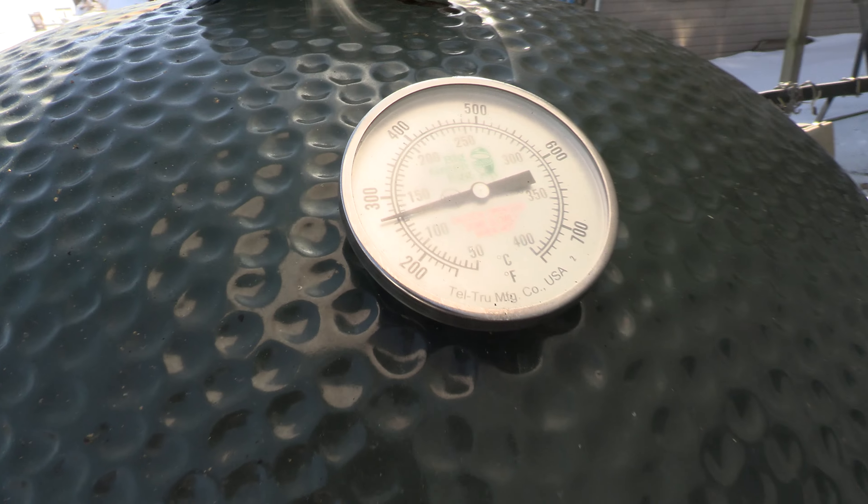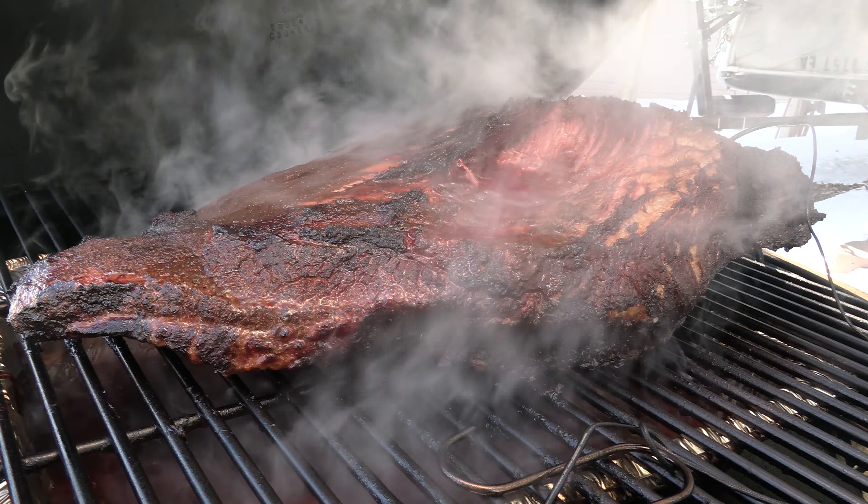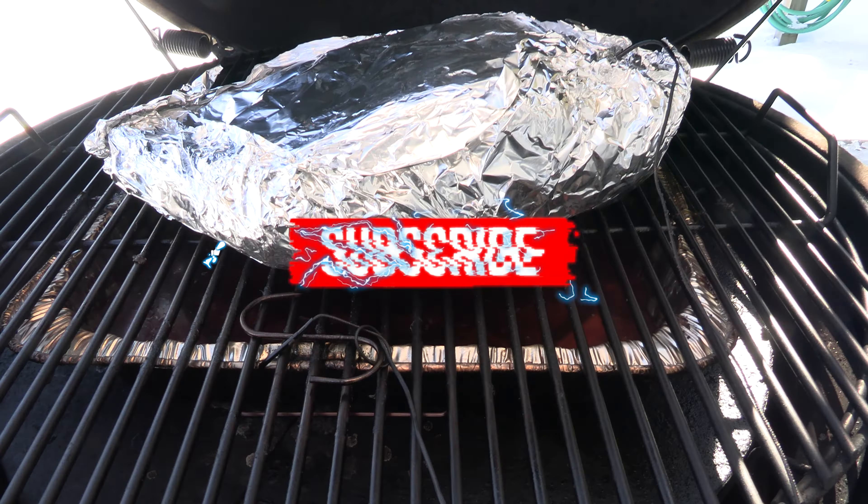We just hit about 160 internal. I'm gonna go ahead and pull the brisket and wrap it, then throw it back on. We're gonna continue cooking till we hit about 195-200 internal.